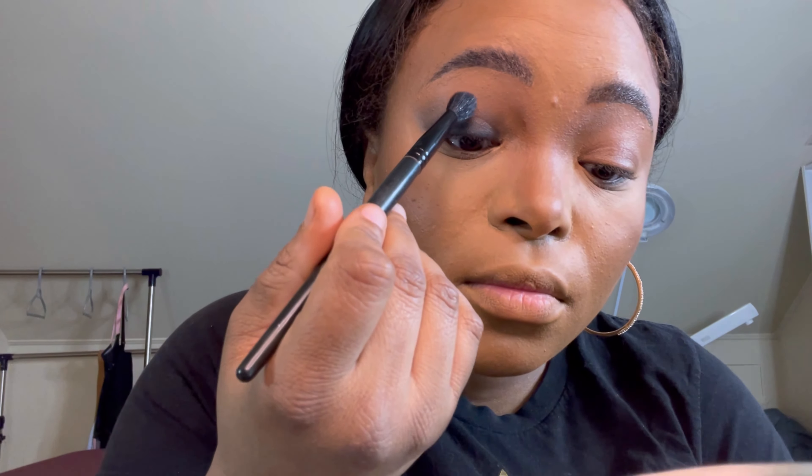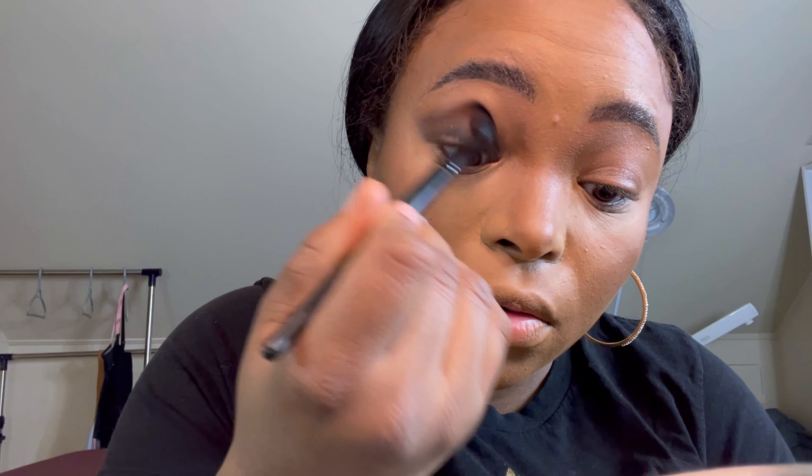If you don't have the liquid pigment, you're just going to color your eye in with a pencil and then blend it out — everything else is the same. Now take whatever brown shade you want for your crease color and blend that all into your crease.